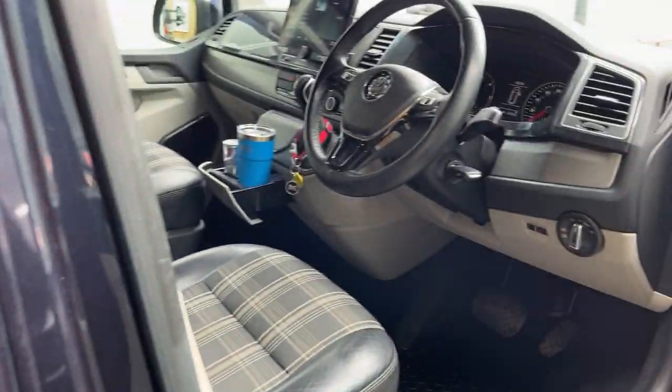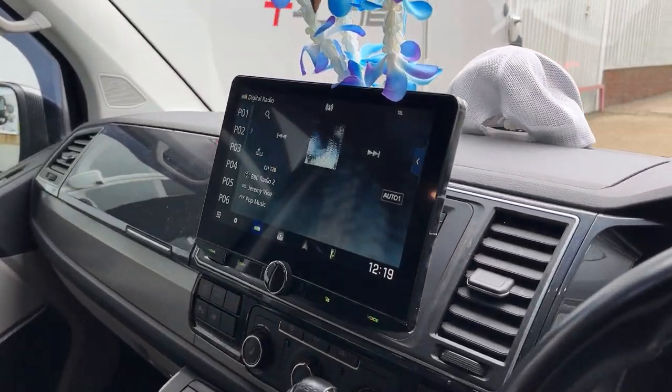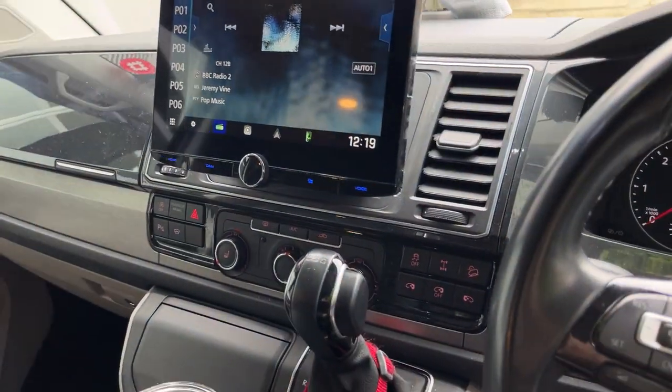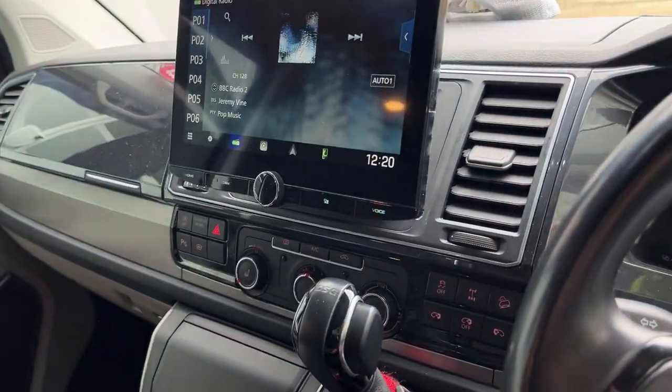We've done a Kenwood DMX9720XDS into this T6. You can see it's got the nice fascia fitment in there.